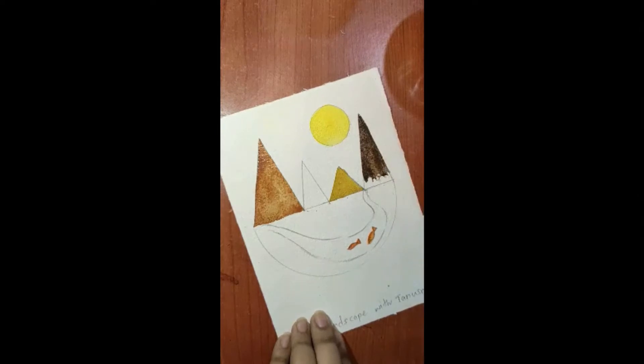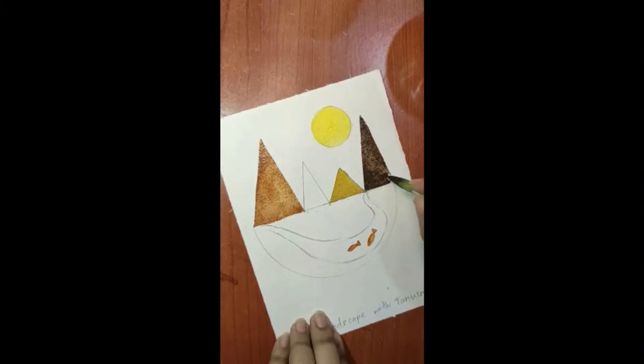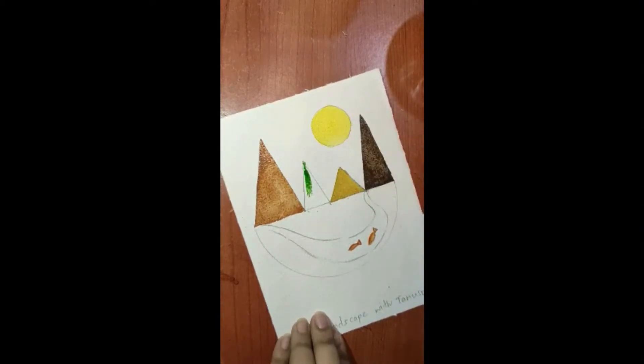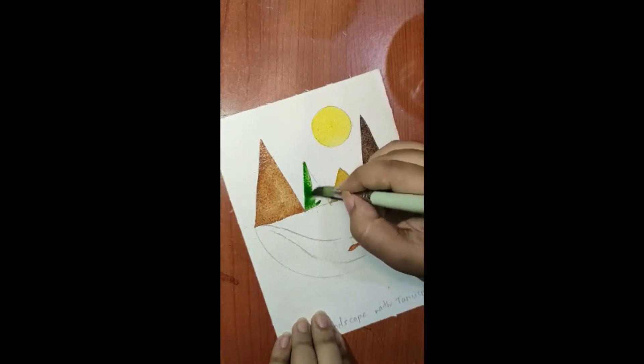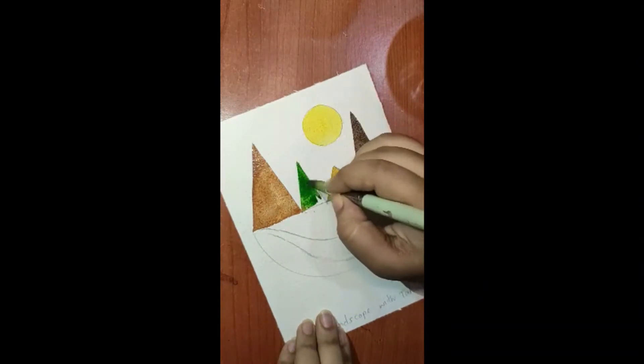We are just coloring slowly — it's a darker shade of brown. Be careful near the edge of mountain C. After this we will be painting mountain B and for that I am taking green. I've shown you four colors — you can use four different colors for four different mountains, the same color throughout, or alternate the colors. It is up to you.